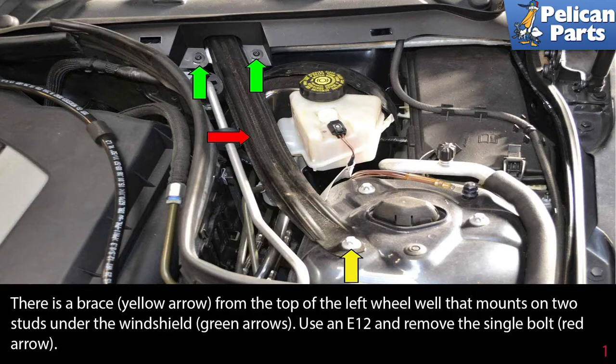There is a brace, yellow arrow, from the top of the left wheel well that mounts on two studs under the windshield, green arrows. Use an E12 and remove the single bolt, red arrow.